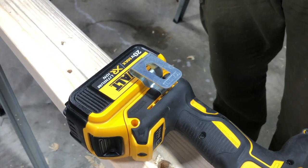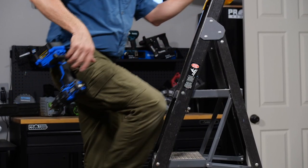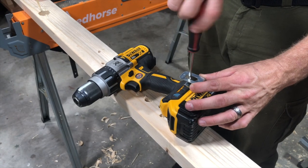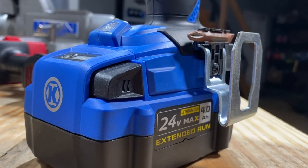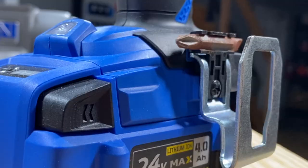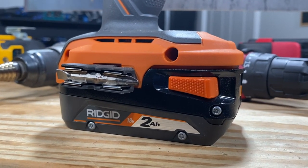Nearly every cordless drill comes with a belt hook. It might not seem like a big deal, but the first time you have to hold your drill in one hand while you're climbing a ladder, you're going to wish you had one. Most of these are reversible and you can switch the sides with a screwdriver. Bit holders are also handy to keep a double-sided slotted and Phillips bit nearby for occasional basic screw driving, but it's not something we use much on a professional level — we consider this one pretty negotiable.